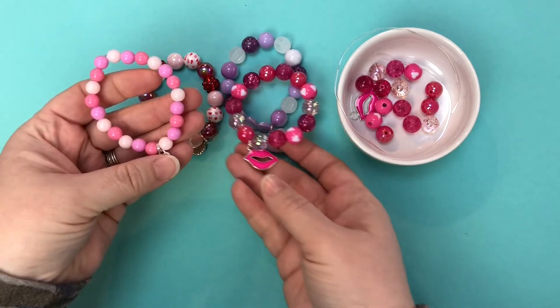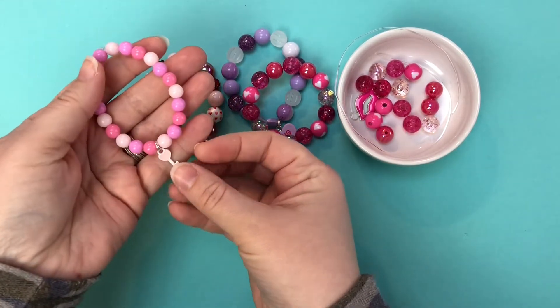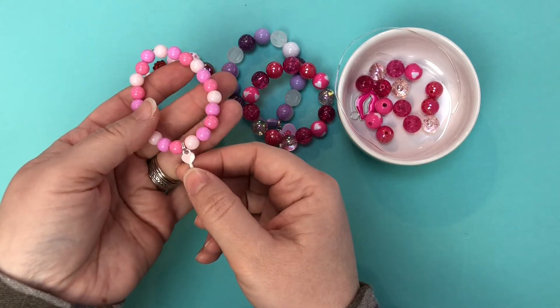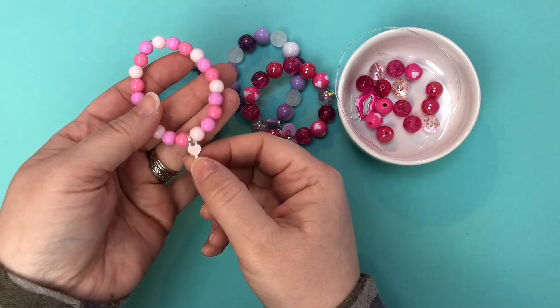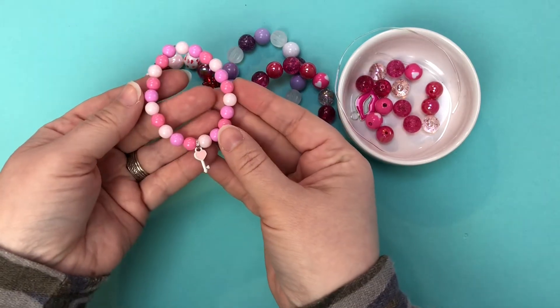Eight millimeter beads don't come in nearly as many fun styles, so you don't get the prints or the tinsel or anything like that, but we do have solids and pearls and a couple of iridescent options in the eight millimeter, and the smaller charms work great for this. This is the dainty key heart charm which just pairs really sweet with the smaller beads.